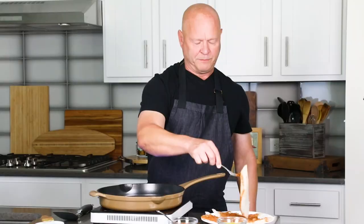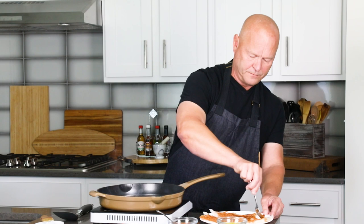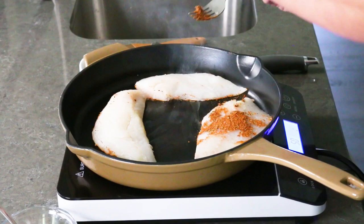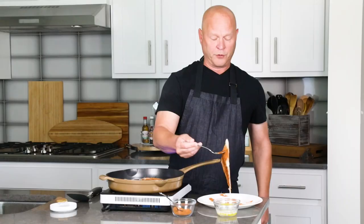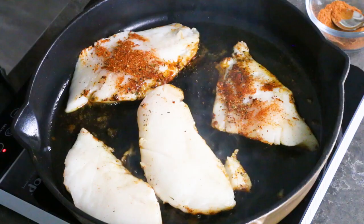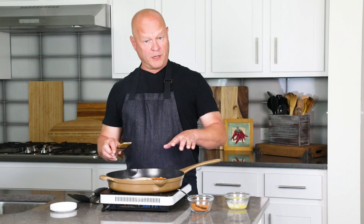I've got a pan heated up to a good high heat — listen to that sizzle! This is what blackening is. The real key to blackening: a lot of melted butter, lots of blackening seasoning, and a good high-heat pan. What it really does is create a nice blackened crust on whatever you're cooking. You can use this technique for blackened salmon, blackened chicken, blackened shrimp. Getting lots of deliciousness right there — I'll be back with a nice blackened crust.